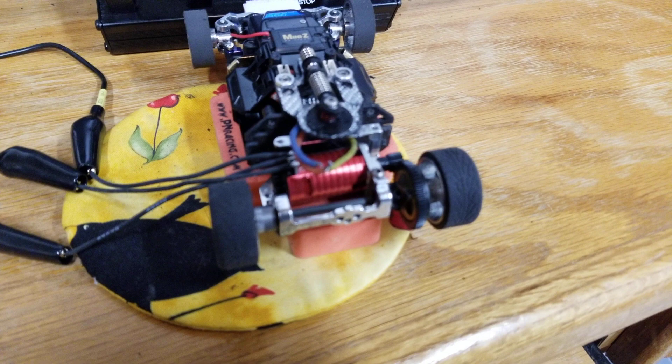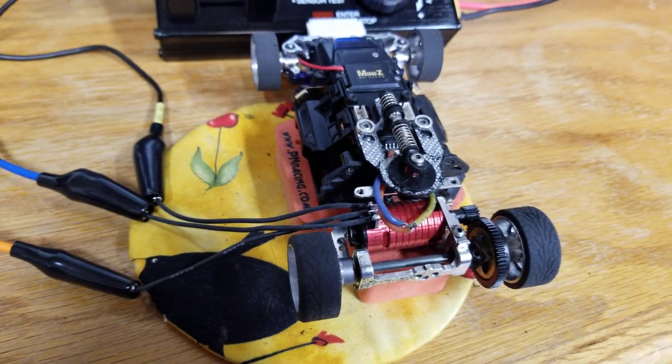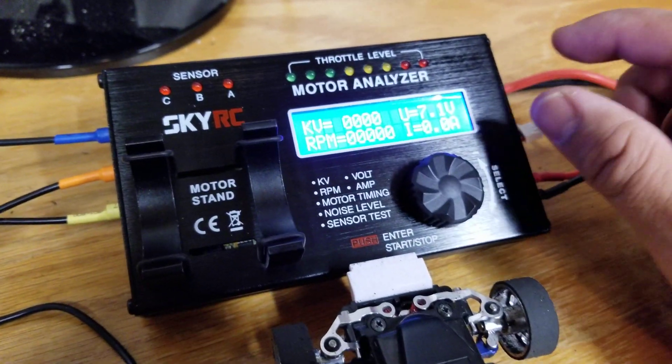I've got a Rocket 3500 kV motor in the chassis of an Evo. I went ahead and desoldered the motor wires, attached some leads, attached the alligator clips, and now we're going to run a test and check our kV.